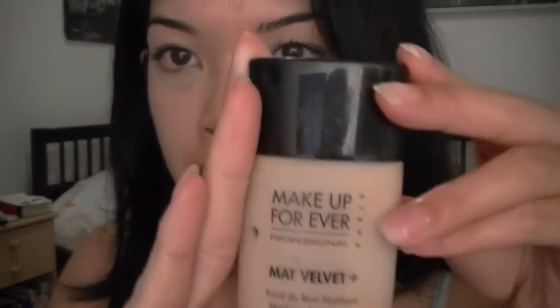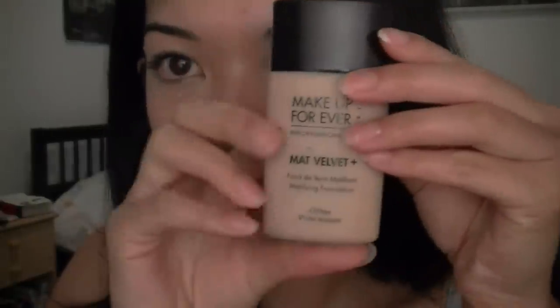I used a different foundation — I don't use the Vichy one anymore. Right now I use the Makeup Forever Matte Velvet Plus. It's a little dirty but I bought it at Sephora last November and my shade is number 35. It comes out like this and it's an oil-free formula — I really like it. It's water resistant too and it makes my skin really even.